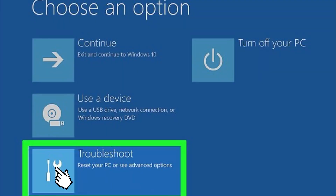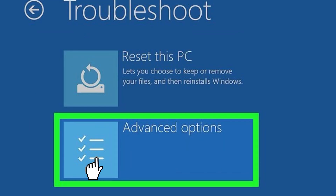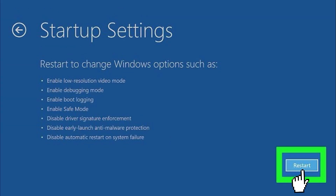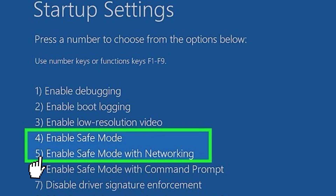Click Troubleshoot. Click Advanced Options. Click Startup Settings. Click the Restart button, then press F5.